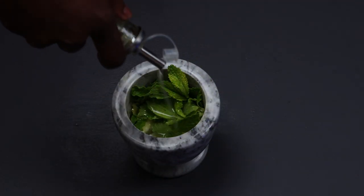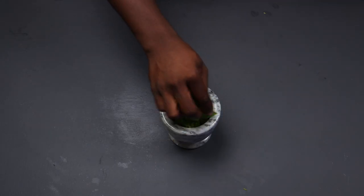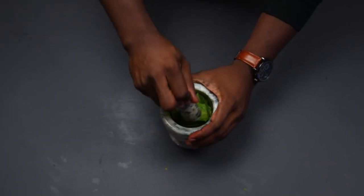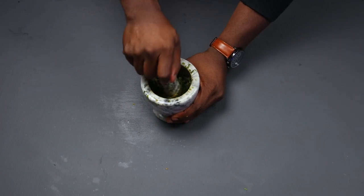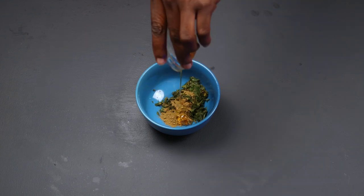In a mortar, add the last garlic clove with some mint and olive oil and keep pounding it till it forms a paste. At this point, add more mint till you've exhausted your stash and your pesto looks like this. Add that pesto to a bowl along with your ground cumin and your honey.